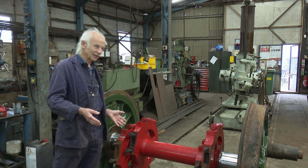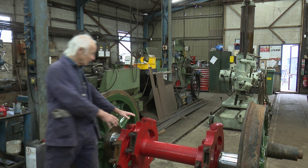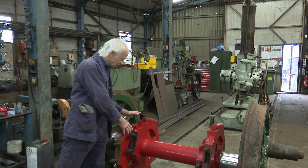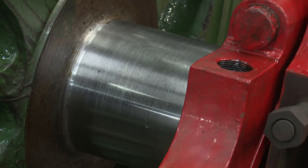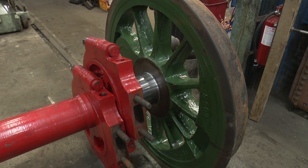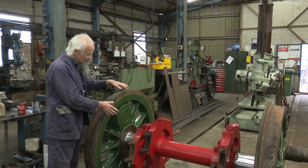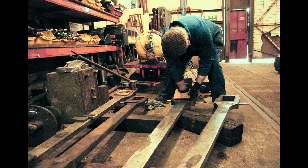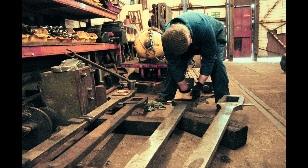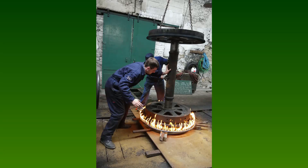I'm standing next to a wheel set here. These wheel sets need quite a lot of work. The components that operate the valves have all had to be taken apart, remachined and fitted again. The axles, the rusty worn bearing journals have been remachined, the wheel bosses and tires remachined. There's a lot of detail work on each one. We have to rebuild the bearings to make them fit the frames, and all the side rods have to be overhauled with new bearings fitted.